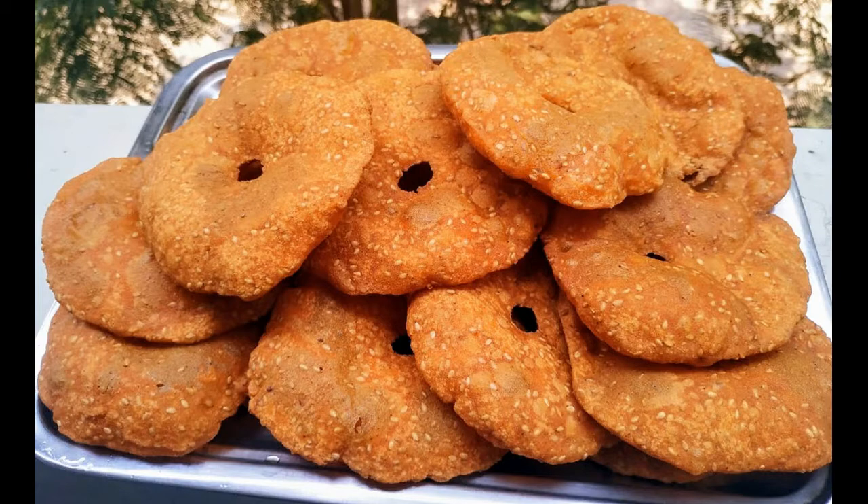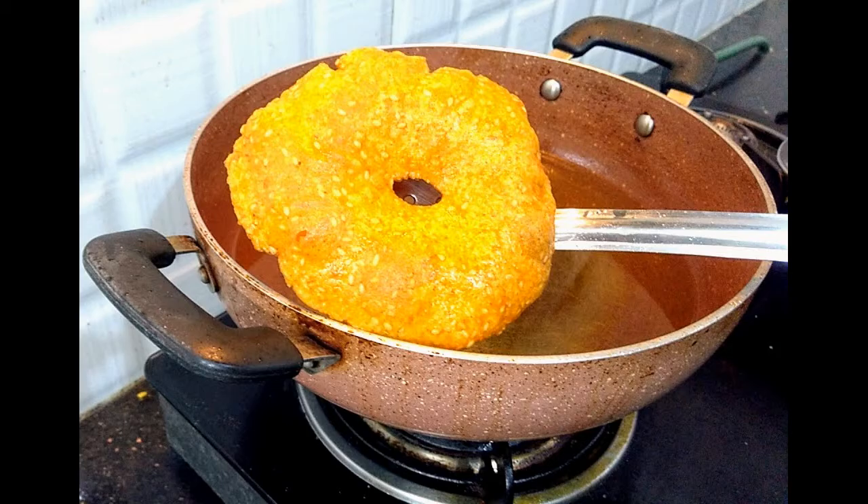Hi and welcome to my channel. Today I am going to show you a tasty breakfast recipe.